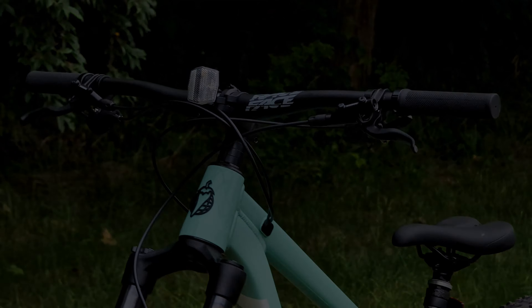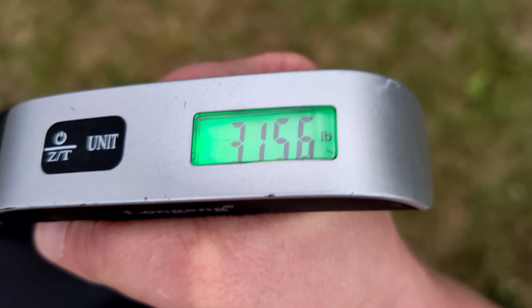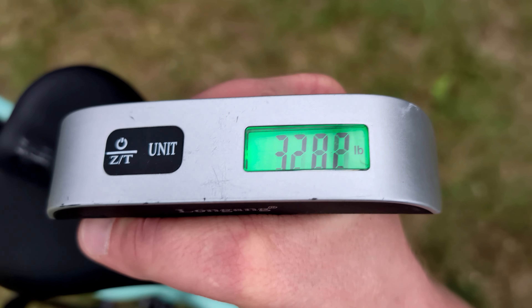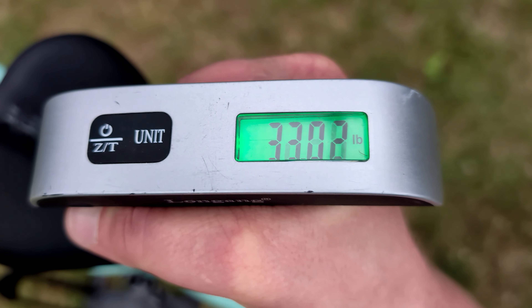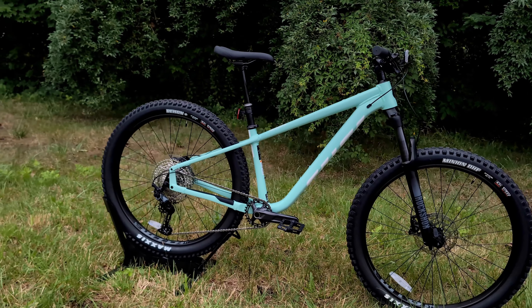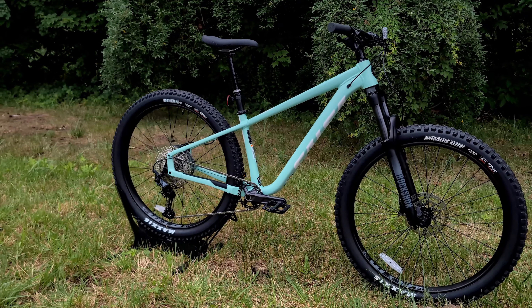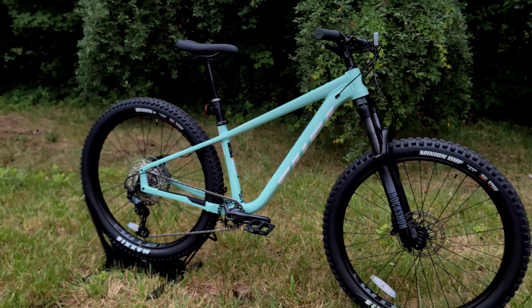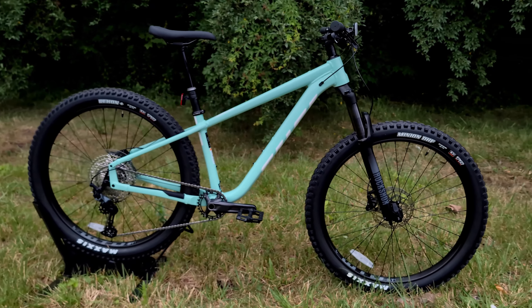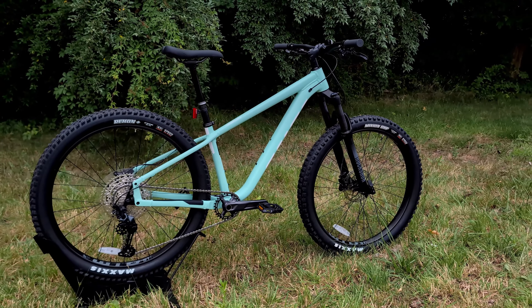Now that we've gone over all the features and designs of this bike, it is time to find out what it weighs. The actual weight of the Salsa Timberjack size small SLX comes in at 32.6 pounds. Thanks for joining me to check out the 2024 Salsa Timberjack SLX — let me know what you think of this bike in the comments below. Be sure to hit subscribe and browse the channel to see more videos like this.